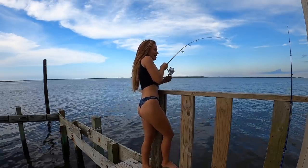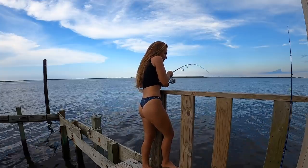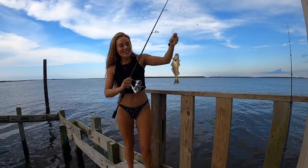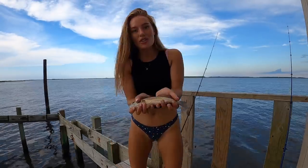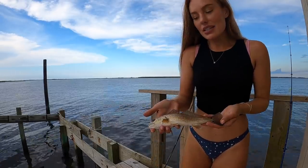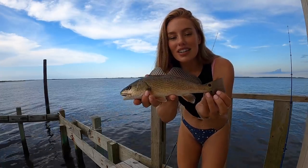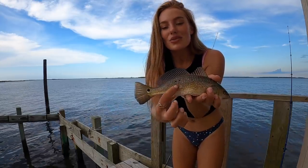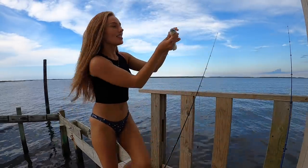Oh — puppy drum! Heck yeah, awesome. So there are puppy drum around here. Look how beautiful, so cute. Puppy drum are actually in the same family as croaker. This guy is definitely not in the keepable size limit — it's got to be 18 inches. The beautiful color — it's got two spots on this side, one spot on that side, and two little freckles there. It's so cute. Lucky kiss — see you later, buddy!